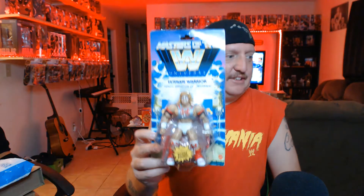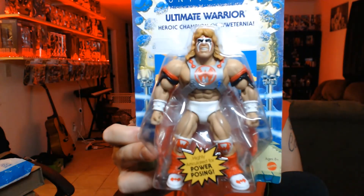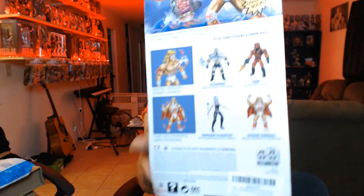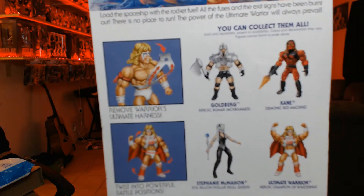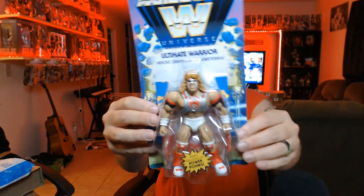Here we go — first one. This is the WWE Ultimate Warrior, WWE Universe Heroic Champion right there. The Ultimate Warrior! Check it out, and then the back of this — I like to get all the color. I try to collect them all, like Kane, Goldberg, and Stephanie McMahon. This one I got already in the mail. It's awesome, I love it.